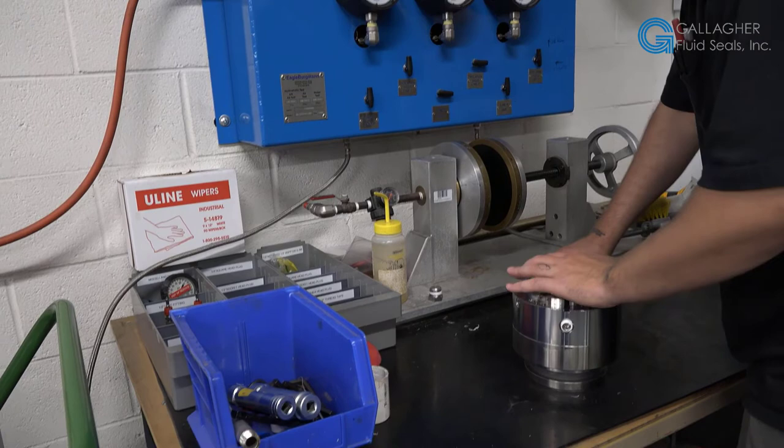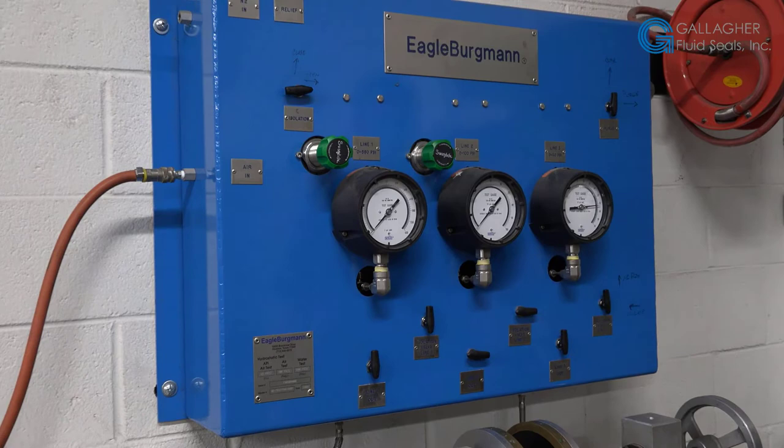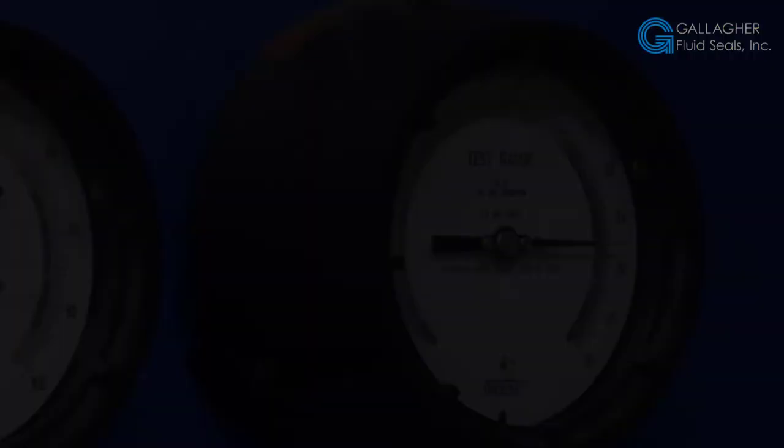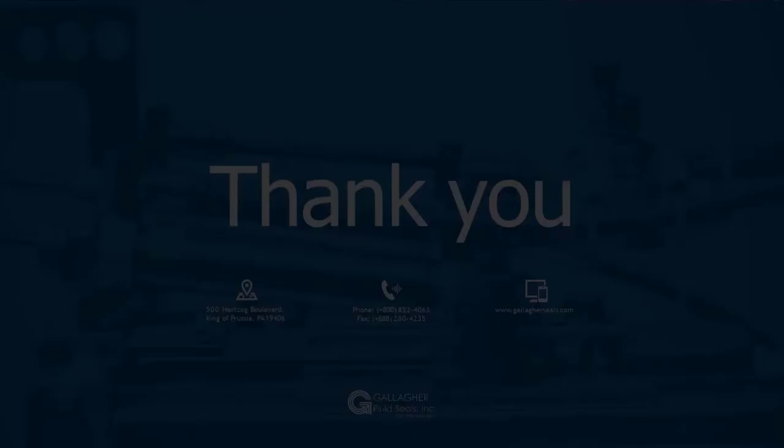After the seal is completely assembled, they come here to the testing area, and they are tested with air pressure to 25 psi for 5 minutes. If there is a loss of over 2 psi in 5 minutes, it has failed and will be disassembled, checked, and retested. The airline is isolated at 25 psi, and the test will take 5 minutes. If after 5 minutes the seal has lost 2 psi or less, the seal has passed the pressure test and can be shipped to the customer.